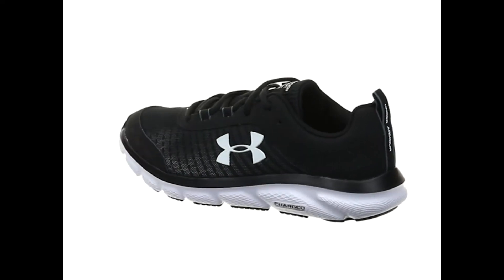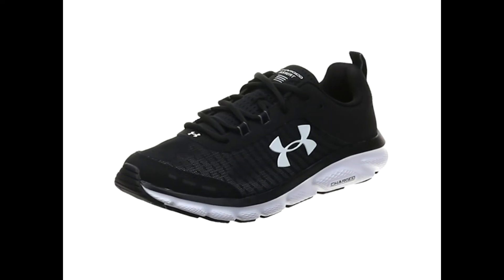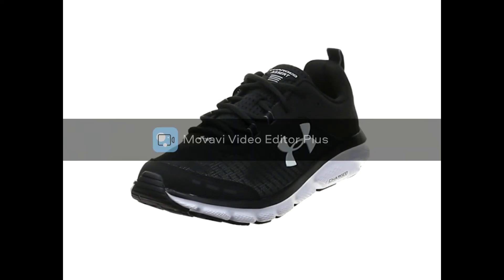Under Armour Men's Charged Assert 8 Marble Running Shoe. Textile, imported, synthetic sole. Shaft measures approximately low top from arch. Neutral.